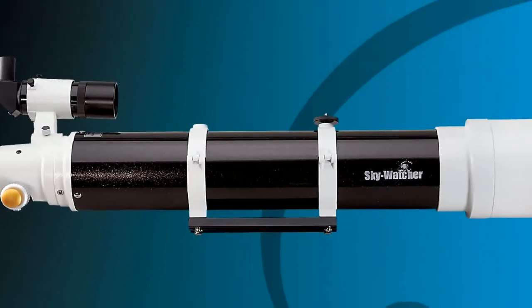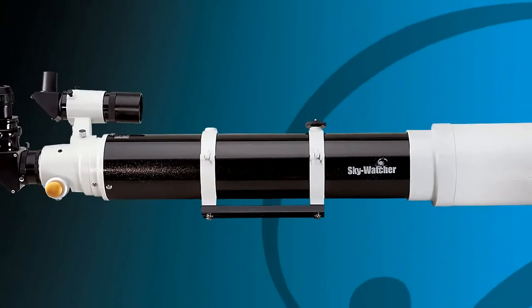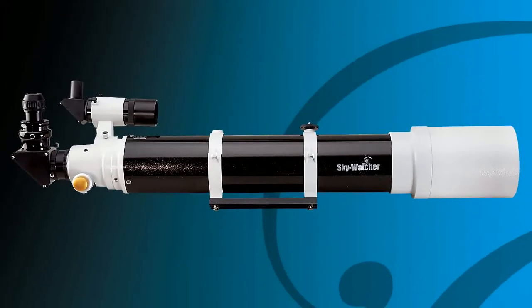Skywatcher Black Diamond Apochromatic Refractors are available in 80, 100, and 120 mm apertures. Each model includes a precision dual-speed Crayford focuser for high and ultra-precise focus control.